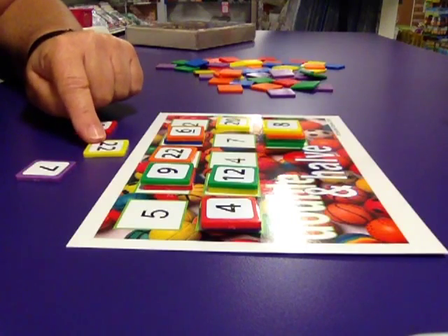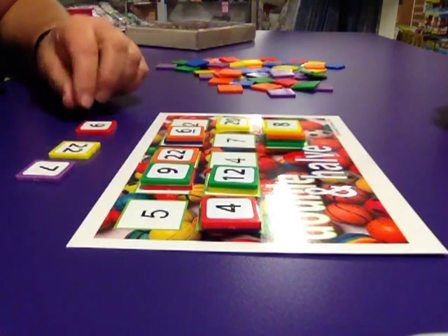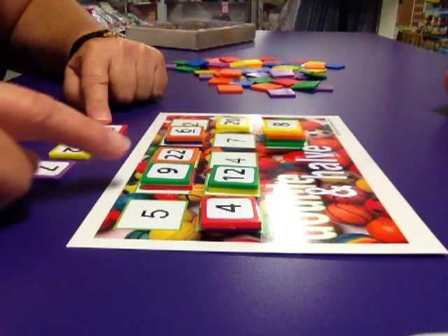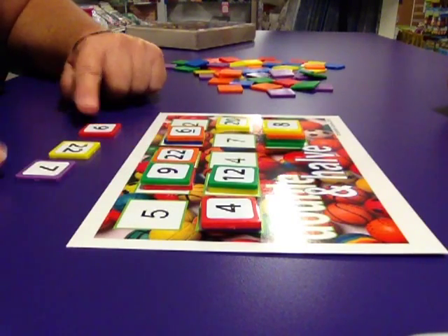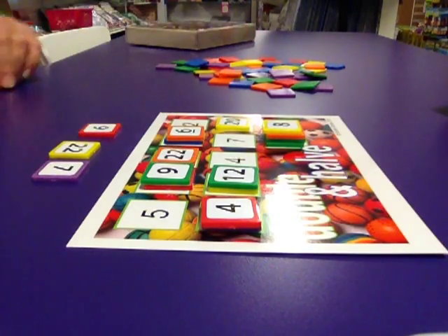Darn it. Jasmine has used her 22 so I have to wait until an 11 is played before I can use my 22. I can't use my 9 because the 18 has gone — I have to wait for someone to double the 9 and have an 18 on top before I can play my 9. And there is nowhere that I can play my 7, so I have to pick up and that's my go.